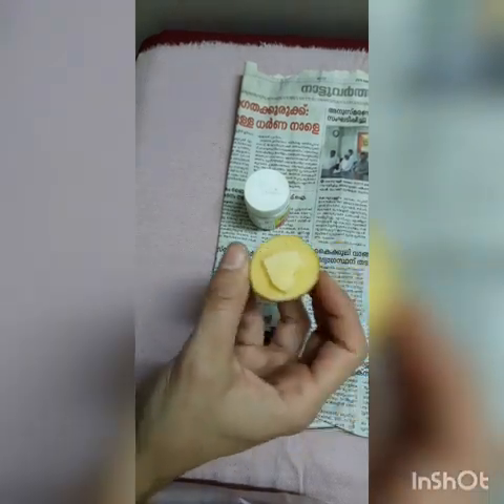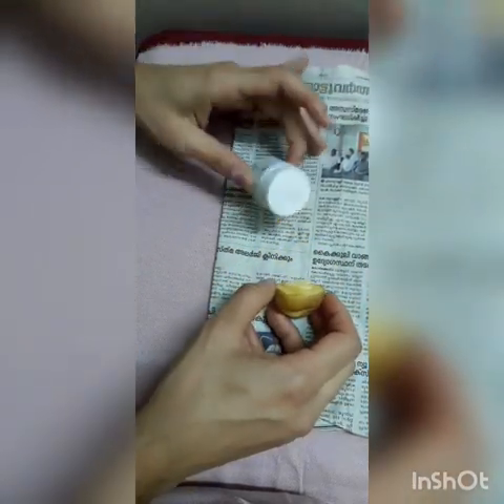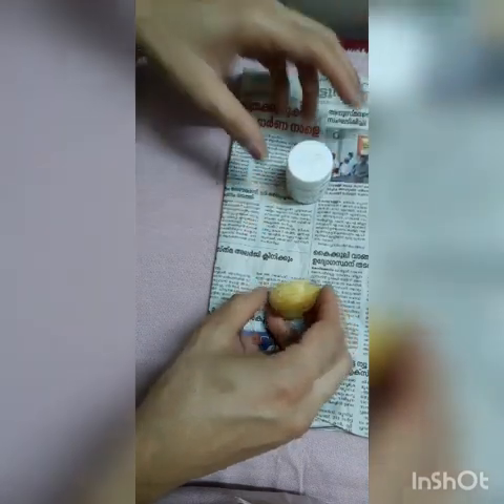I am going to make a heart shape with a potato. I am going to use paper and fabric as well.